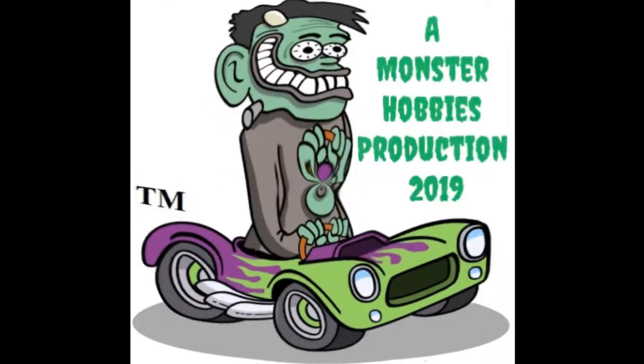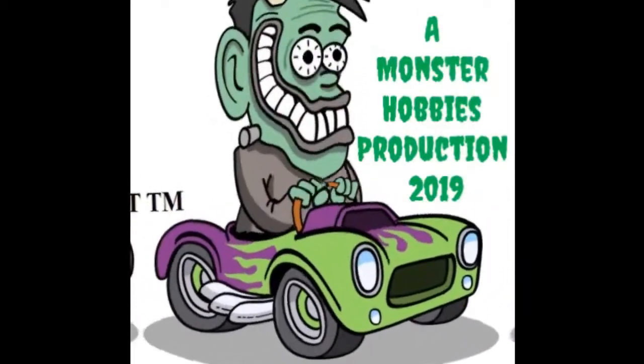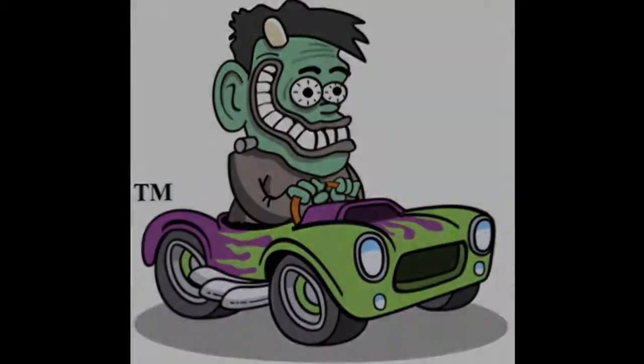Tonight we're going to be looking at the 1965 Ford Galaxy by AMT. Hello once again model car builders, my name is Trevor Ocelescu. I'm the owner of Monster Hobbies in High River, Alberta, Canada, and I'm standing right here beside my brand new Coca-Cola model kit display.